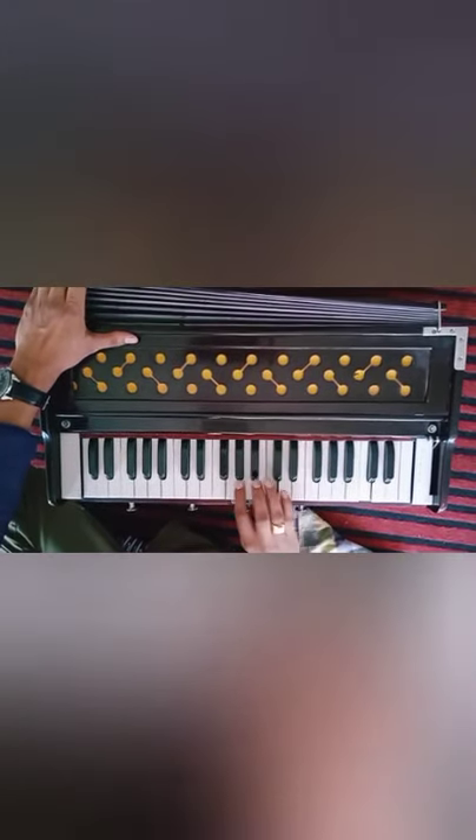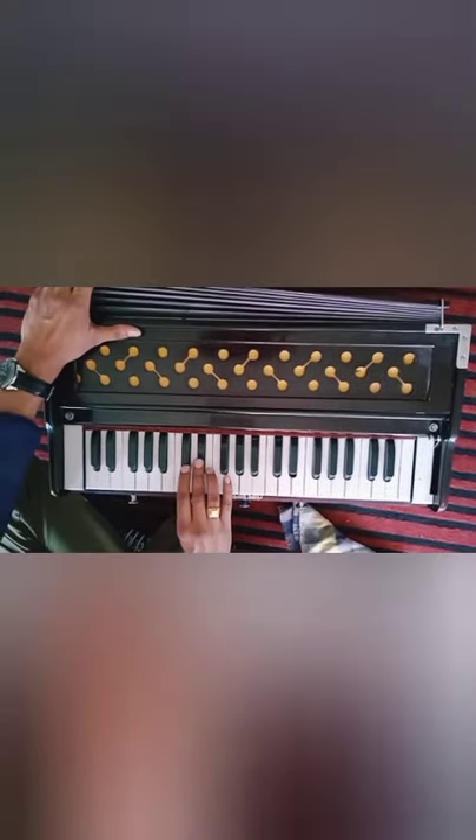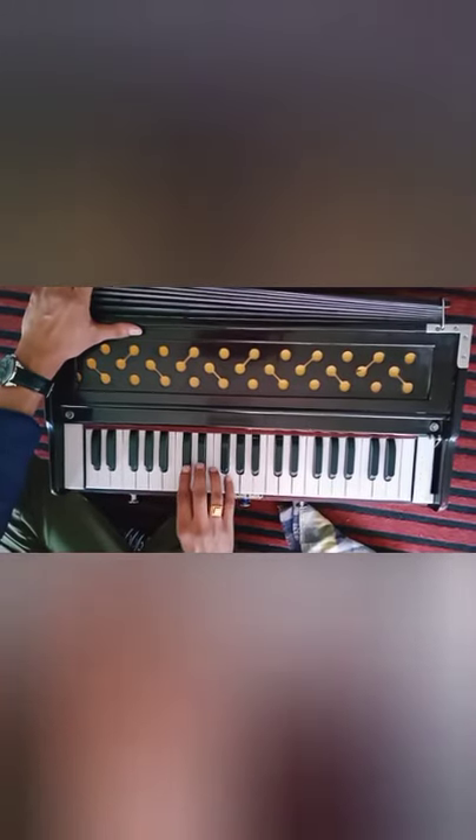Same you have to repeat in the descending order: Sa, Ni, Dha, Pa, Ma, Ga, Re, Sa. This is the rule to place your finger on the notes.